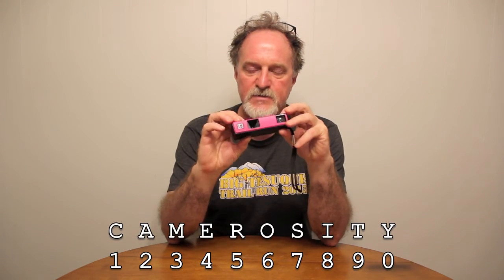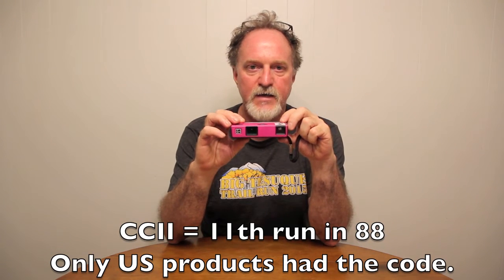I've read a few places online that these were made in Mexico or Japan, but inside the film compartment on this metal plate, this one says Rochester, New York. Down inside the film compartment it has a Camerosity code — this was made in 1988 and it was made in the U.S.